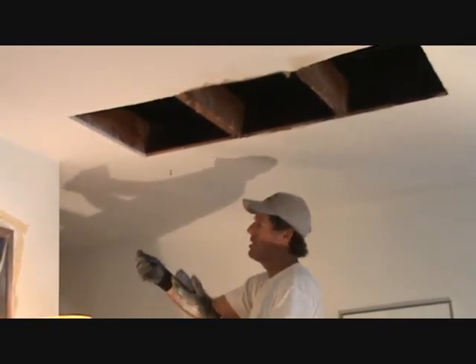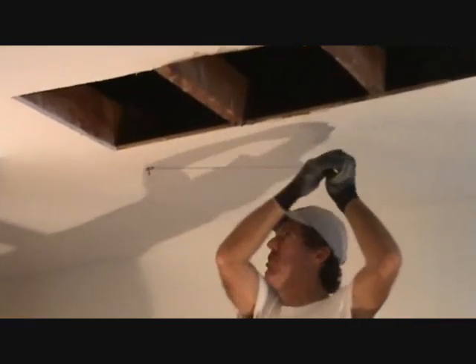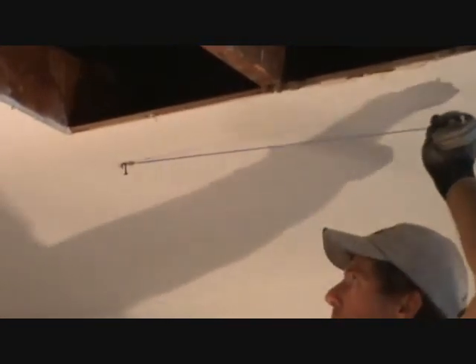You can buy chalk lines at the hardware store and usually they come with blue chalk. You can get red too. Sometimes they mix red and blue together — I don't like doing that. Then it makes purple, and purple is kind of hard to get off if you go too far.